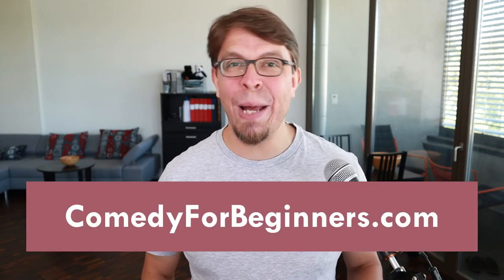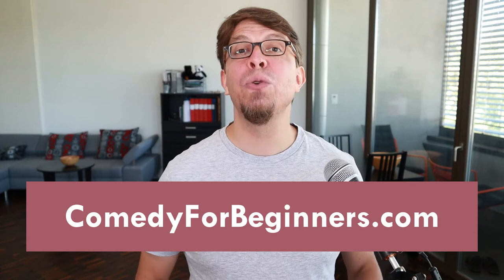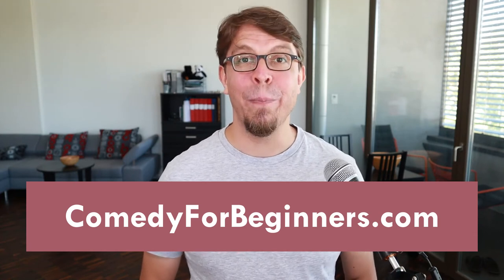In just a moment, a bonus tip to help you avoid one of the most common mistakes when using a microphone. But first, if you're interested in learning stand-up comedy from scratch, check out the online class Stand-Up Comedy for Beginners at comedyforbeginners.com. Here's that bonus tip: often you will hear a speaker come on stage and ask 'can you hear me?' — you should never ask this question when performing on stage.